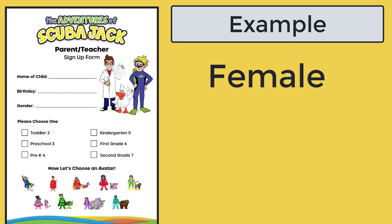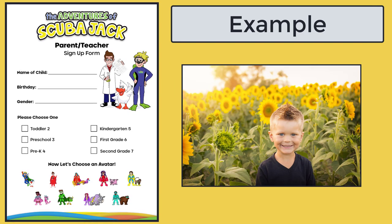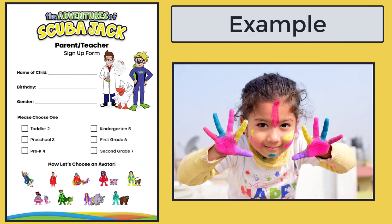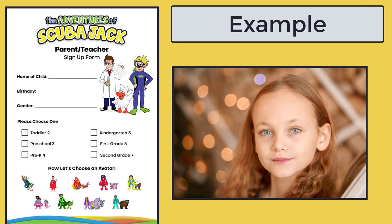Now let's pick an age level: Toddler to Preschool (age 3), Pre-K (age 4), Kindergarten (age 5), First Grade (age 6), Second Grade (age 7).